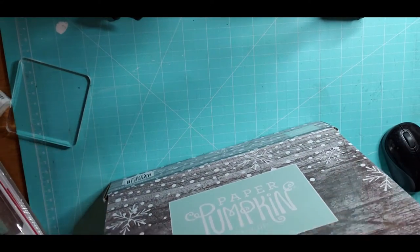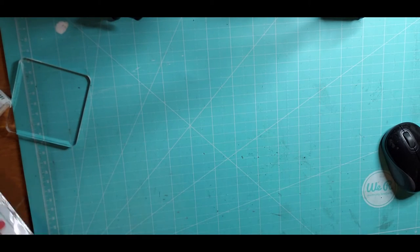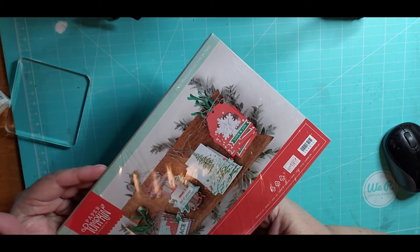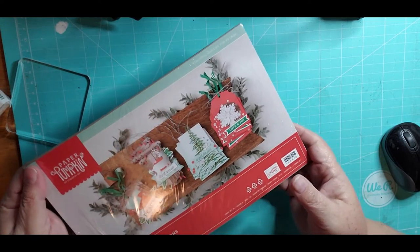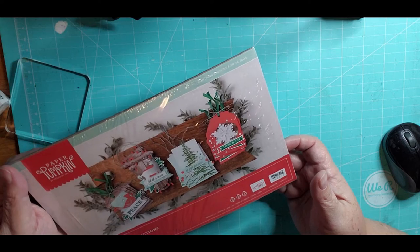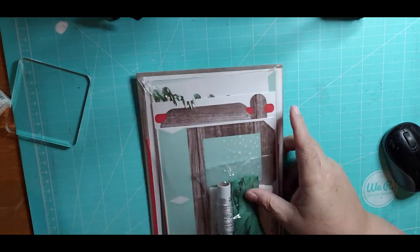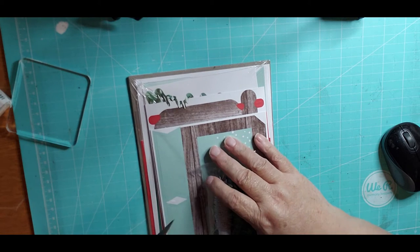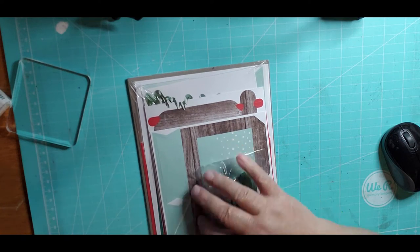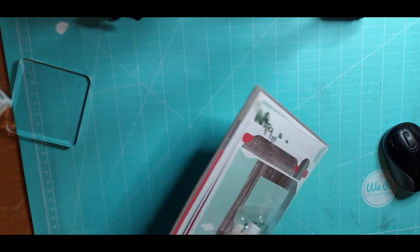Okay, there's some tissue — I have a drawer full of that. Paper Pumpkin piece. It looks like this is for making some tags. Let me cut this open without cutting everything else out.